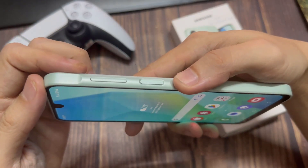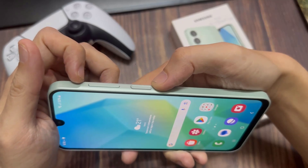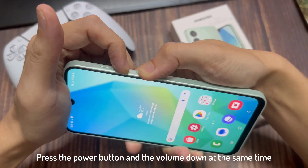Here you have the power button, volume down, and volume up. I want you to press the power button and the volume down at the same time, and keep pressing them.